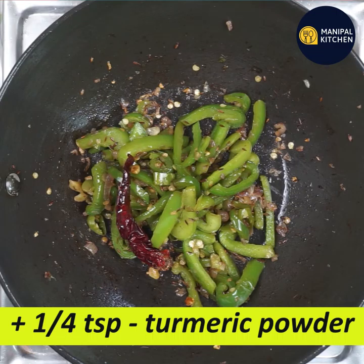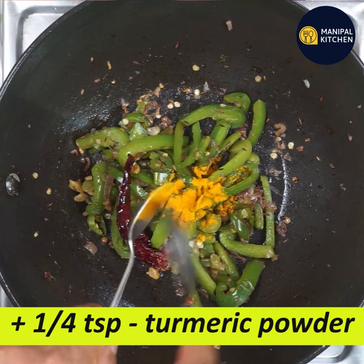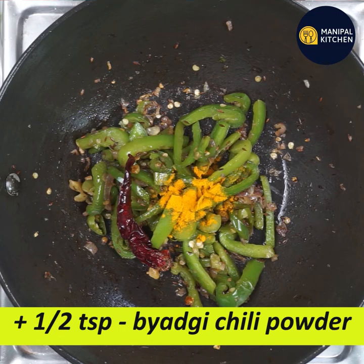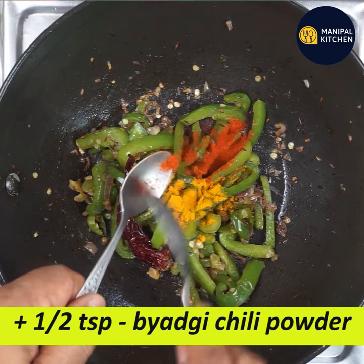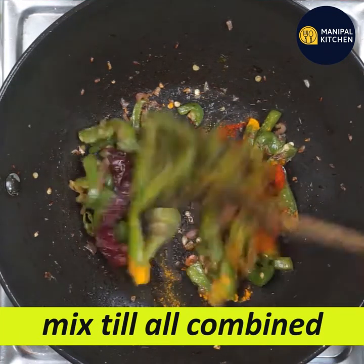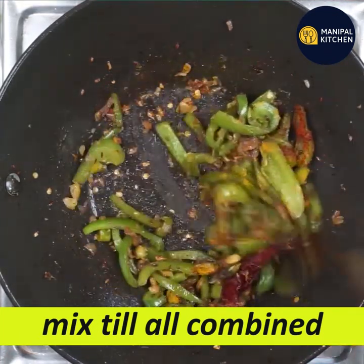Let's add 1 fourth of a teaspoon of turmeric (arishna) and 20 teaspoons of mint spice (baggy mints). If we have to cook for the side dish, this is a simple curry.